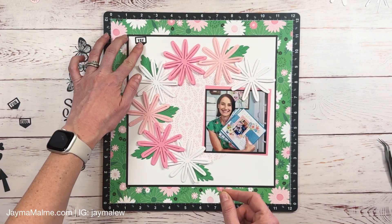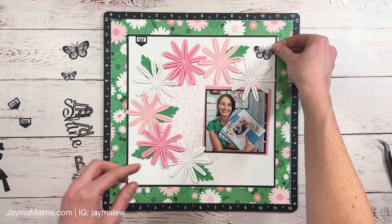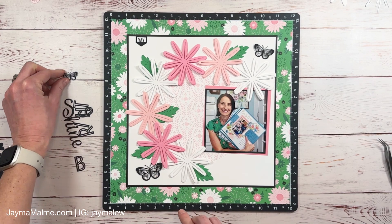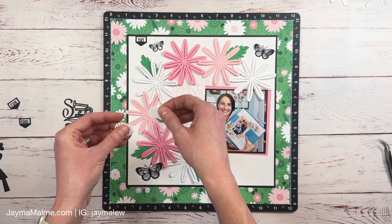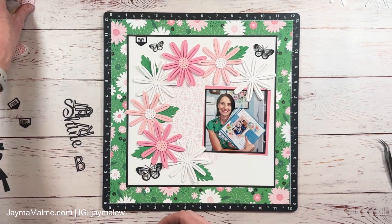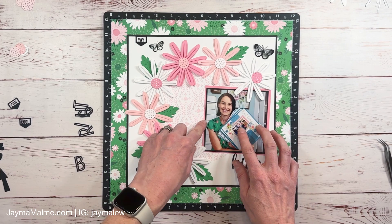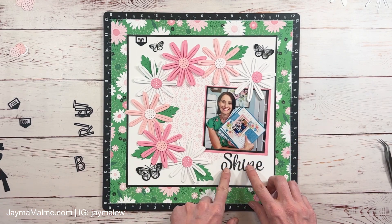I pulled out this paper board sheet — these are shapes from the It's the Little Things collection. I had a few pieces left and I really liked these butterflies, so I'm adding some of those in a visual triangle around the page. I also have that little arrow on the top that says 'yay.' I have all of these little flower centers cut out in the same colors — flamingo, ballerina, and white daisy — and I'm alternating them so there are different color centers on each flower.